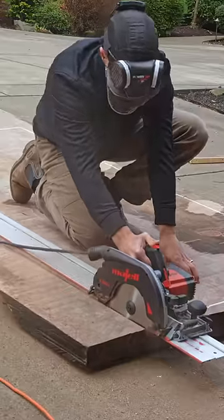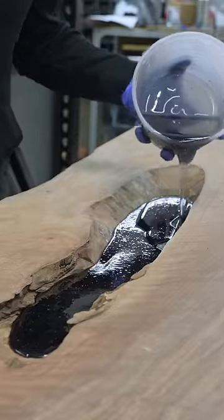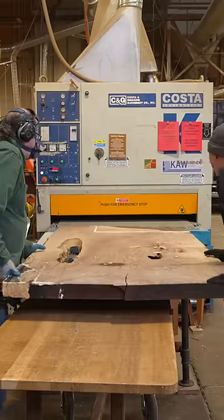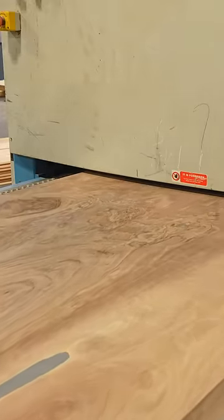This is the start of a $15,000 dining table build. I've actually had to do this build twice — a customer ordered three tables, and I got almost all the way done with all three, including the previous version of this dining table, and found trapped moisture in the wood, rendering all three unusable. I had to start all over from scratch, and I have no one to blame but myself.